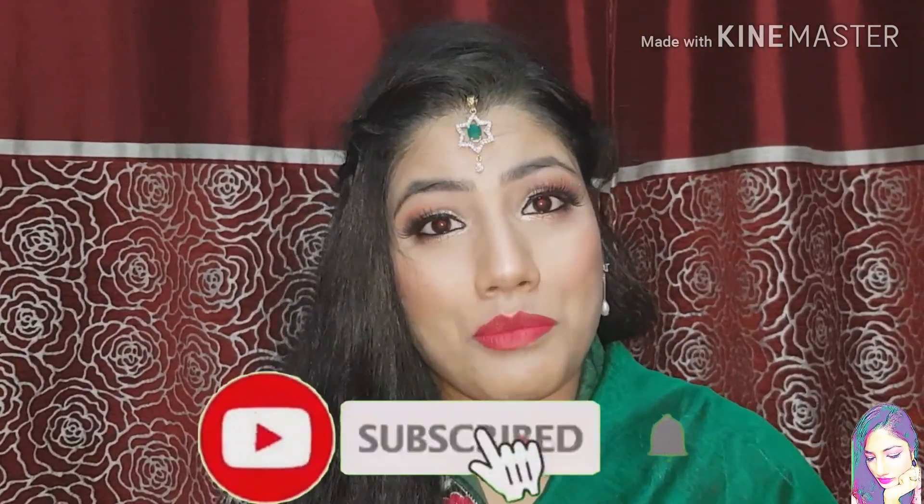Hey guys, welcome back to my channel! I have a soft and glamorous makeup look for your Karvachout. Last year my Karvachout makeup look was a little heavy, but this is very simple. I have not used any foundation or concealer, and my eye makeup is very simple. If you like this video, like it and share it with your friends, and don't forget to subscribe to my channel.